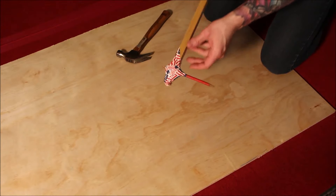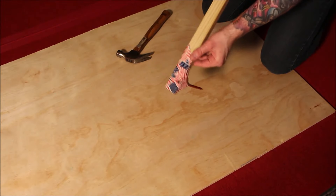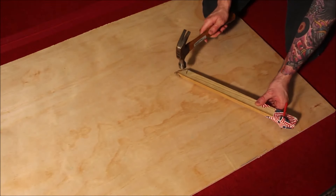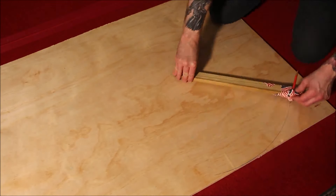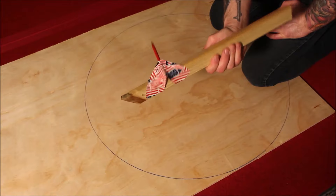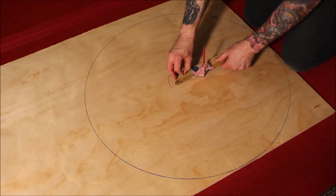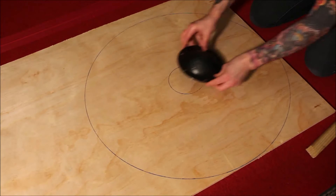So I used half-inch plywood, and this is how I made a 32-inch diameter circle. Historically, Viking shields for the battlefield were usually between 32 and 36 inches, and they may have used smaller ones for one-on-one duels. I also made a 5-and-a-half-inch diameter circle to accommodate the 7-and-a-half-inch shield boss.